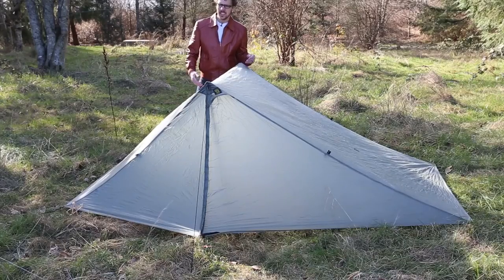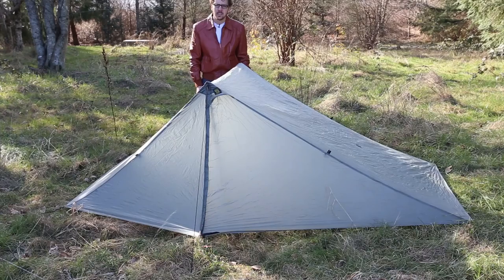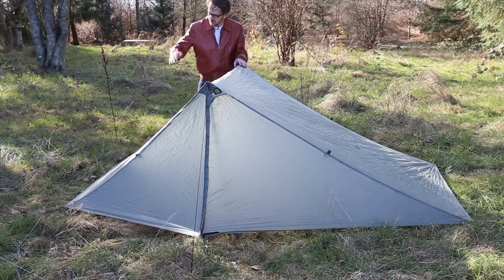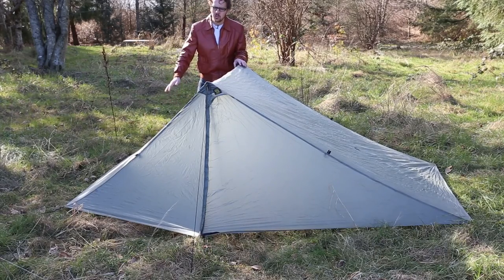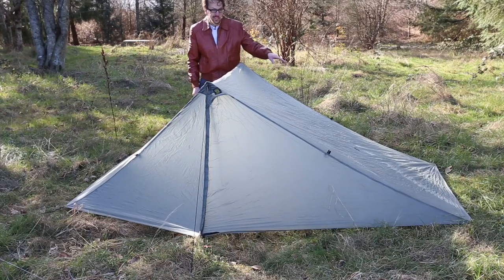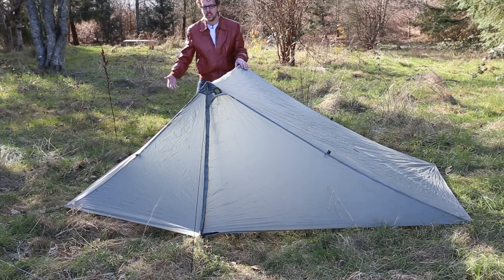So that's basically it. I definitely recommend practicing it a couple times, but it really is quite easy once you get the hang of it. A couple notes about pitching your tent: you'll notice this side over here is a shorter side, so you always want to pitch that toward the wind because that's a little bit stronger than the other side. If your tarp tent has a shorter side, pitch that into the wind.